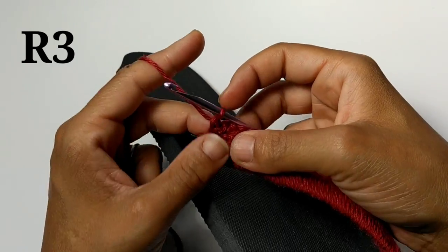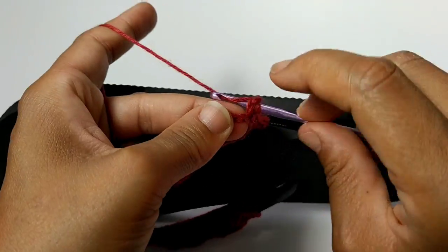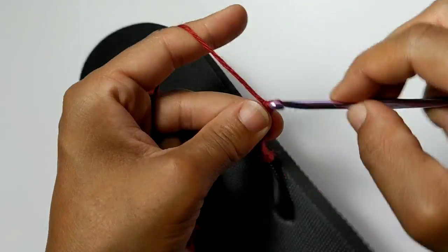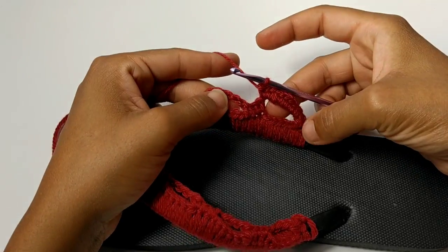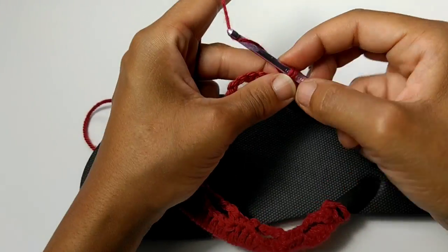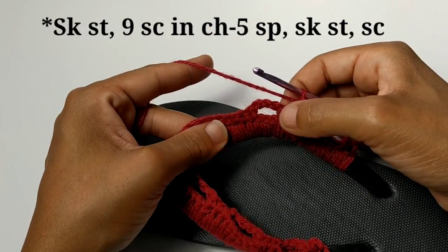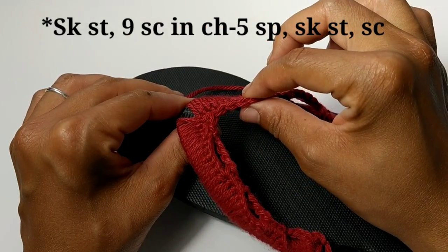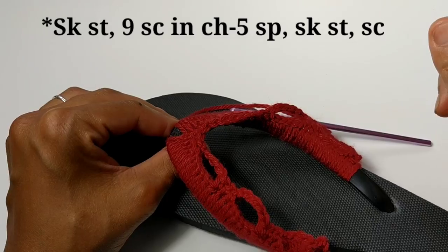For your next row, we're going to chain one and turn your work. Single crochet back into that very same stitch. Now we're going to skip the next stitch and place nine single crochets into that chain five space. So you can pause your video here and continue placing nine single crochets into this space. We've completed those nine single crochets. So you're going to skip the next stitch and single crochet into the next. Skip that next stitch and start your pattern repeat all over again: nine single crochets into the chain five space, one single crochet into the middle — nine, one, nine, one — all the way to the end of the row.